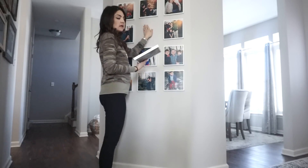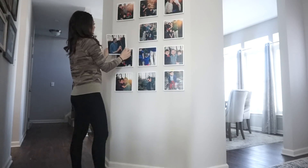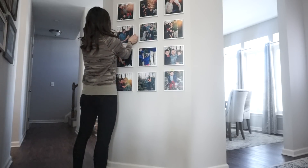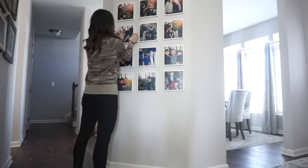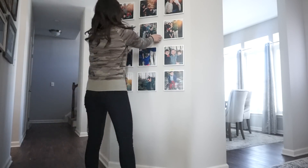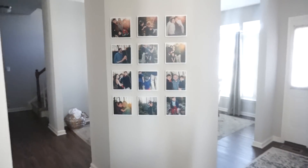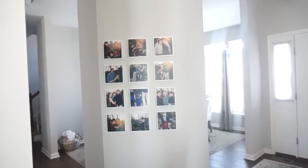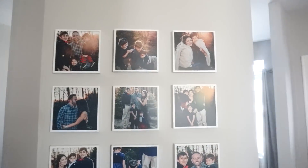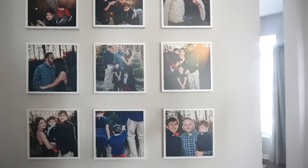Done! I just want to show you — watch how easy this is. There's nothing left behind. It's so easy to stick and restick. If you suffer from OCD like I do, at some point you'll be walking past and notice one is crooked — you can just very easily stick and restick. I pretty much just did a whole gallery wall in five minutes and I am completely obsessed.